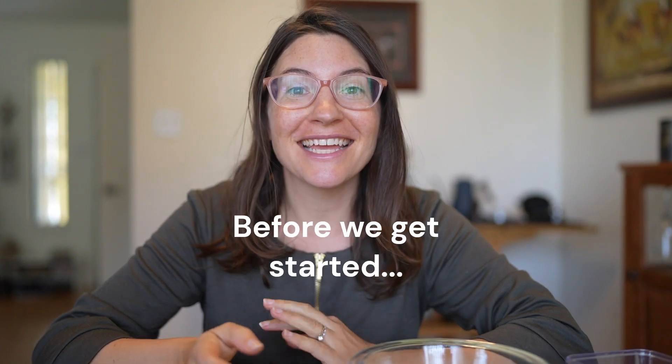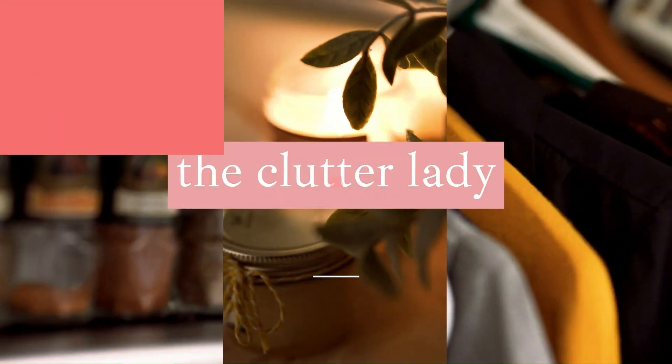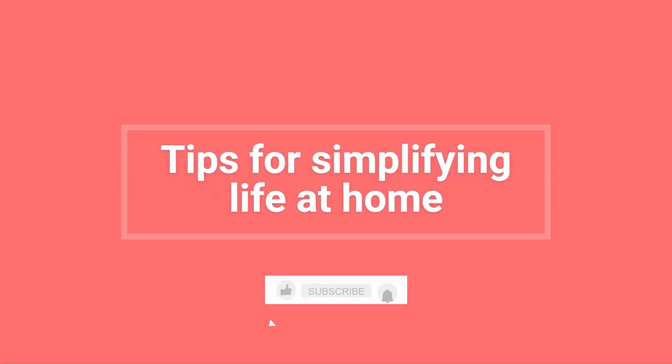If you're interested in other tips for simplifying life at home, please consider subscribing, because that's exactly what I share on this YouTube channel.